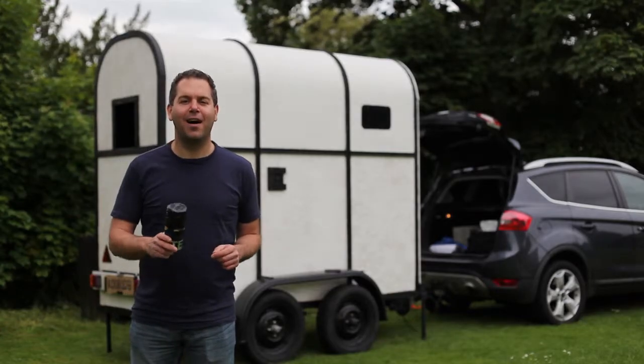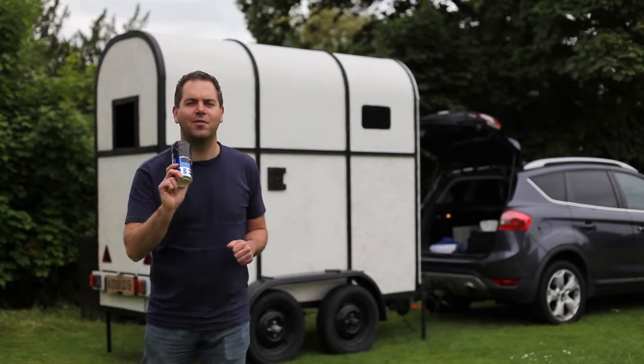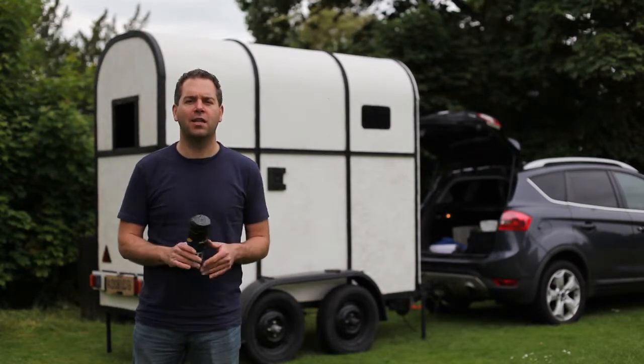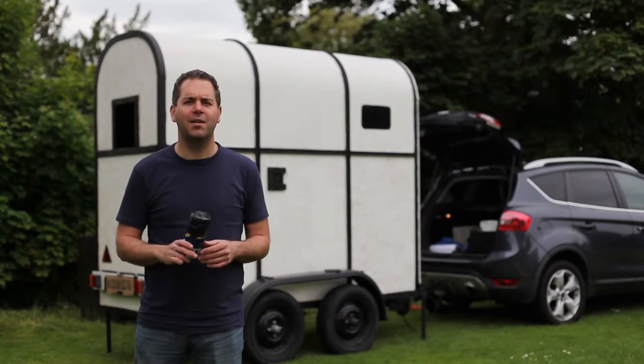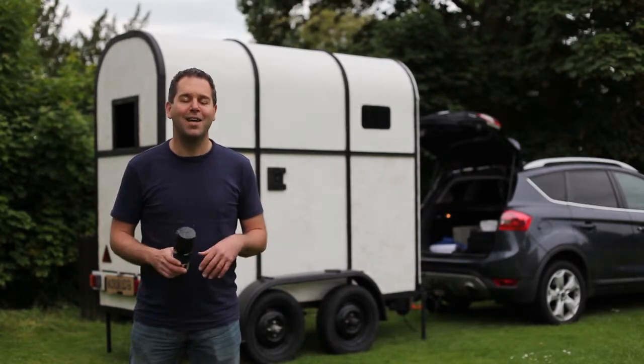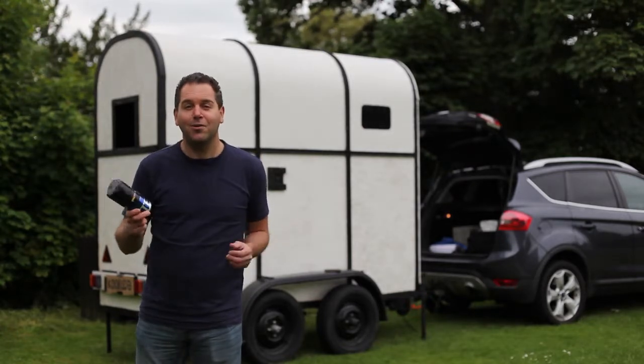We're out and about going to try and take some pictures with these pinhole cameras that we've made out of beer cans. I'm in a lovely, beautiful place in the north of Essex called Castle Headingham. They've kindly let us use the whole place for the whole day because they're closed to the public today. Let's see how it goes.